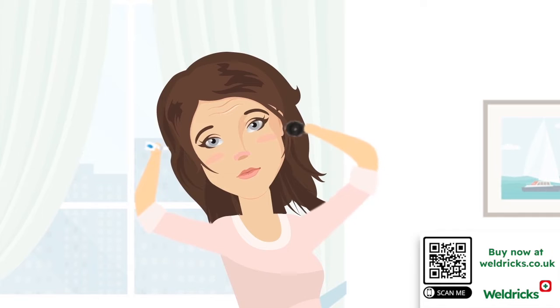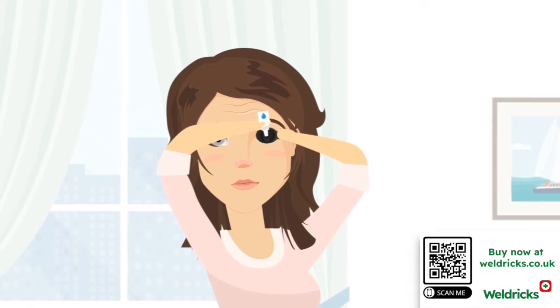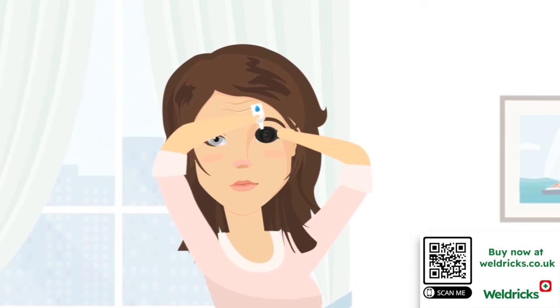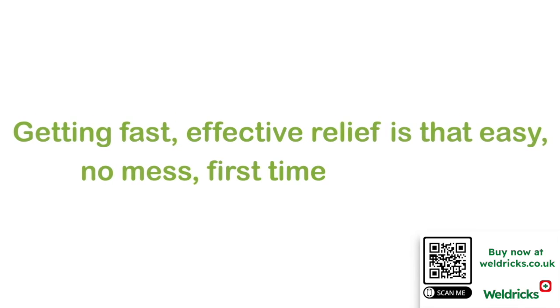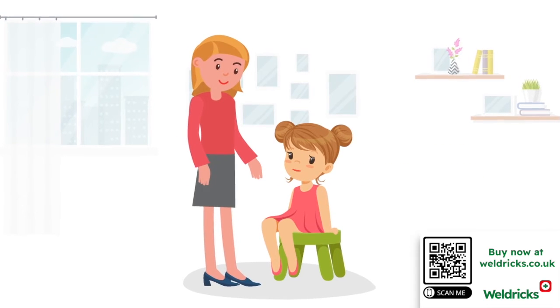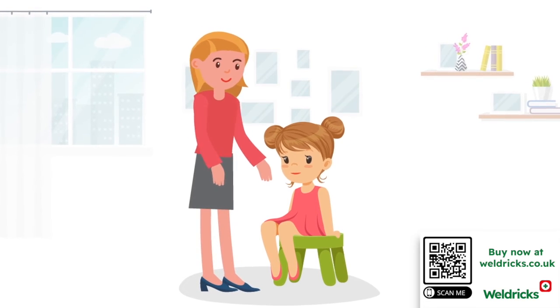Easy Drops is a simple-to-use eye care applicator that helps you put eye drops into your eyes first time, every time, right into the center of your eye. The clever part is that you won't even see the drop coming. Getting fast, effective relief — no mess, first time every time. It's also just as easy to help a friend or loved one put drops in their eyes, like a child or an elderly individual.